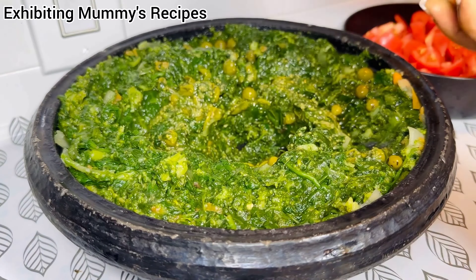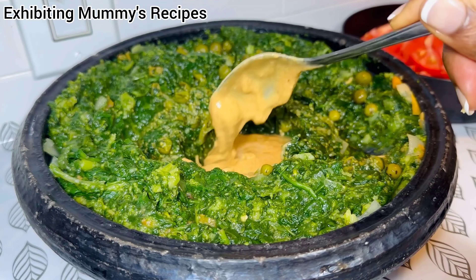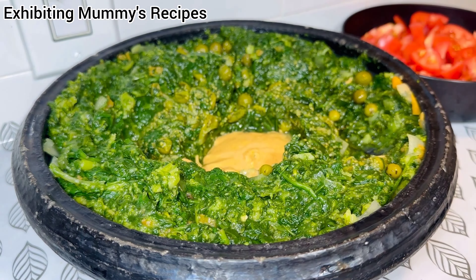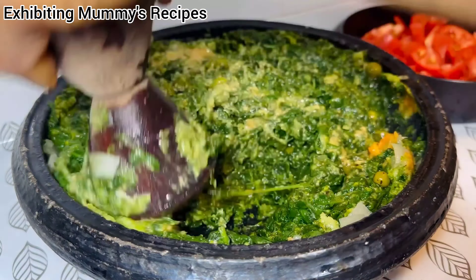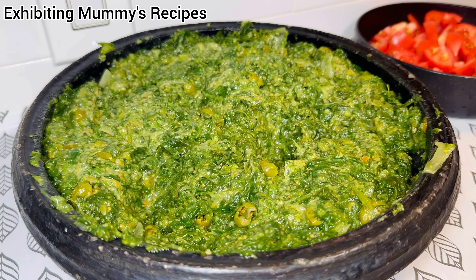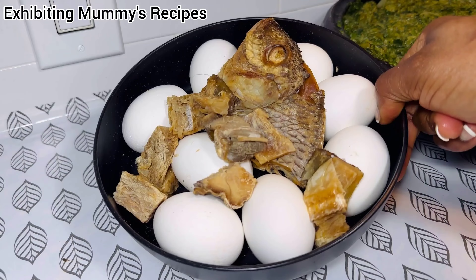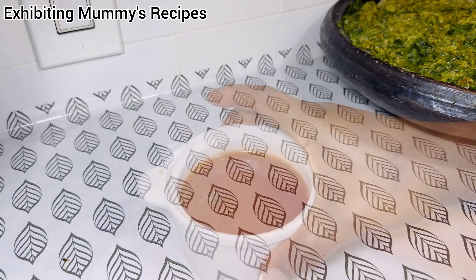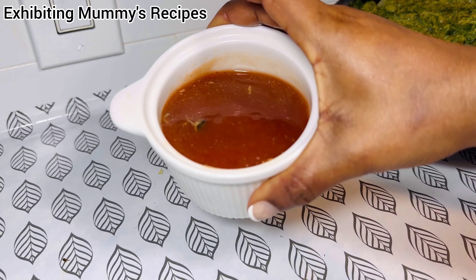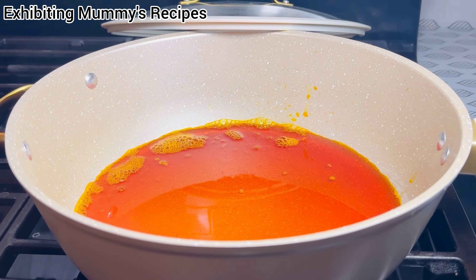Now I'm just going to add my peanut butter paste, which I made at home. I have the recipe on this channel — I'll be leaving the link at the top, please check on it. These turkey berries I'm not going to grind; I'll just pour them in the stew and chew them. It's so nice. And apart from that, I have all the fish that I'm going to use and also the Jumi oil.